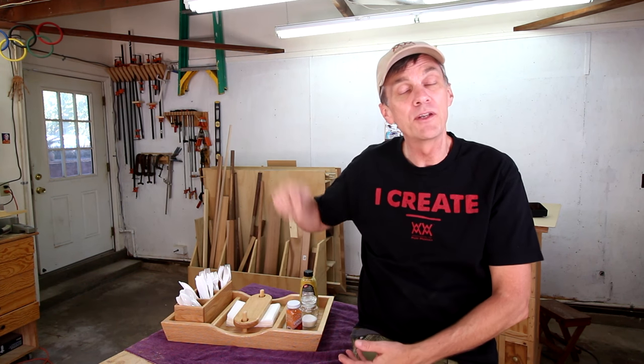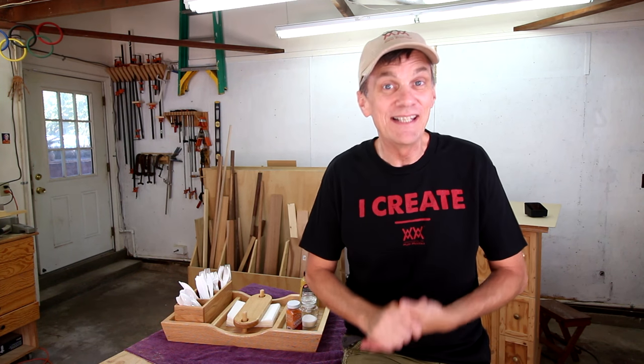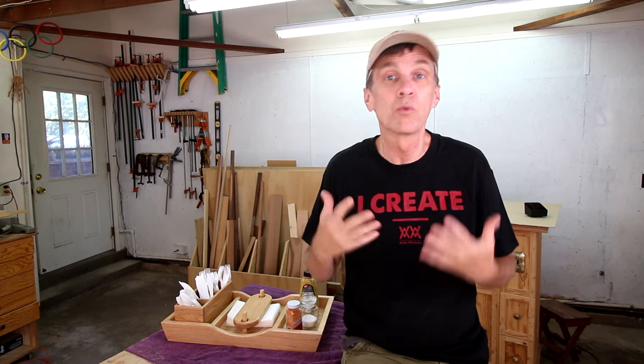Thank you for joining me this week on Woodworking for Mere Mortals. I hope you enjoyed this project. If you want to make one of your own, check down in the description for a free set of plans. I also want to remind you about our new limited edition t-shirts and sweatshirts we have for sale — click on the link below to check out the full collection. Purchasing a t-shirt is a great way to support the show. Thanks again for watching, everybody. I'll see you next week.